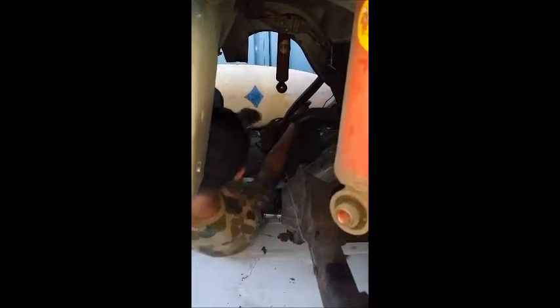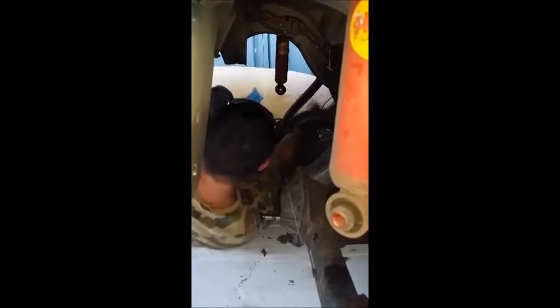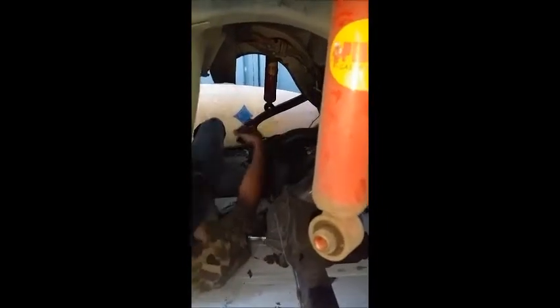So we lift up that upper control arm just like that. If you're in a more comfortable position it will be easier to remove, but same deal — and that's it, the differential is out. It's not held by anything. I'm going to move it out from underneath the car, and as you can see it's not held by anything.